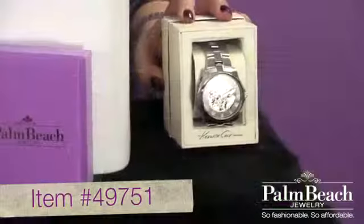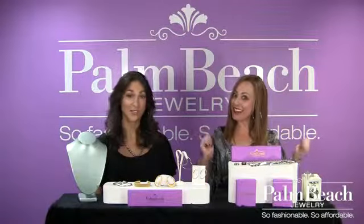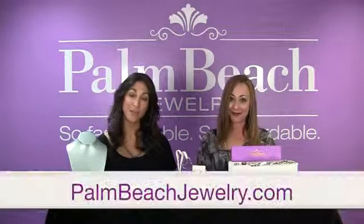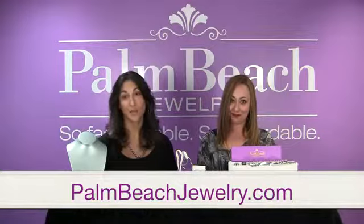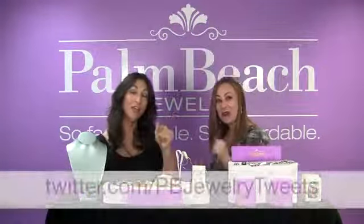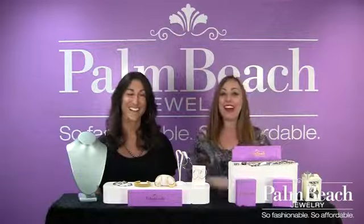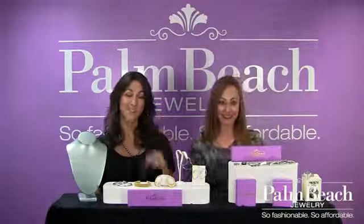And then we also have watches, too. Natalie, I love this collection. I know, I love it too. But unfortunately it's time to say adios, guys. See you next time. Check out the website, www.pondbeachjulie.com. Like us on Facebook. Enter our contest — you've got to play to win. And check out our Twitter account, follow us on Twitter. Peace.